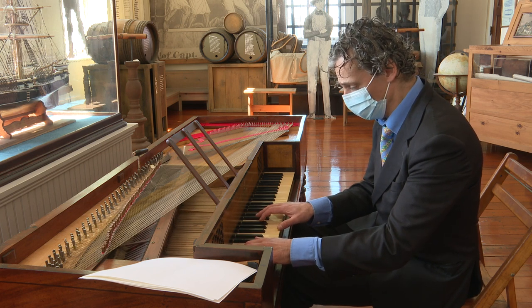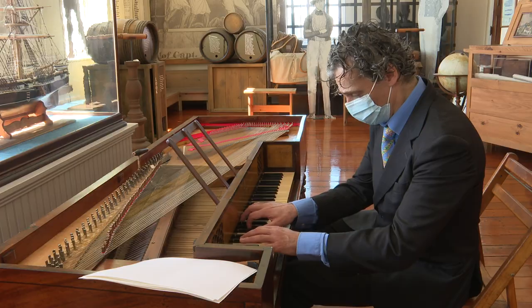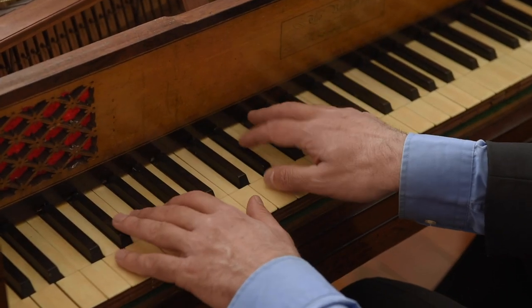The virtual concert, a fundraiser for the Early Music Society and the Maritime Society, will stream via Zoom on Sunday, April 16th.